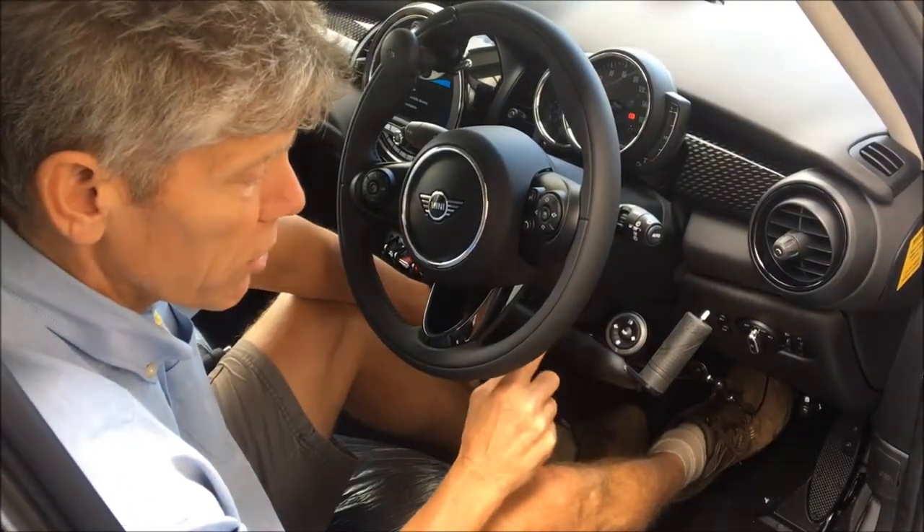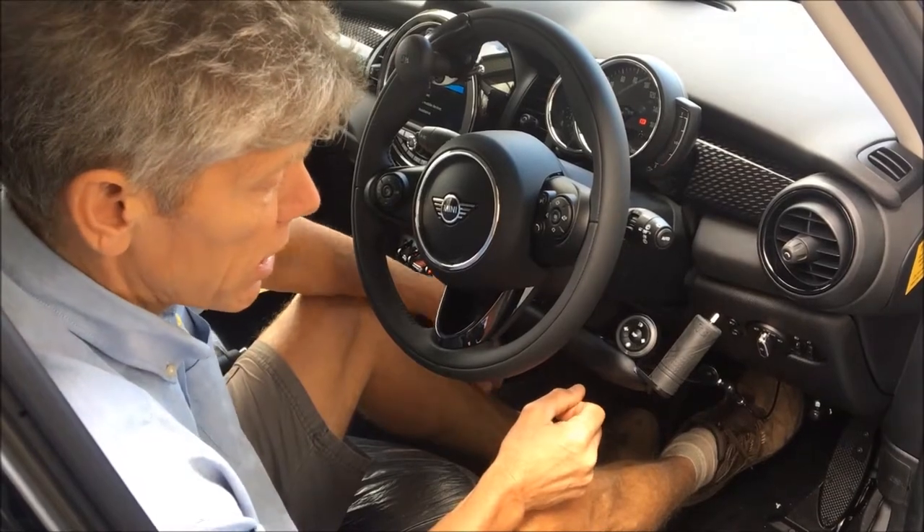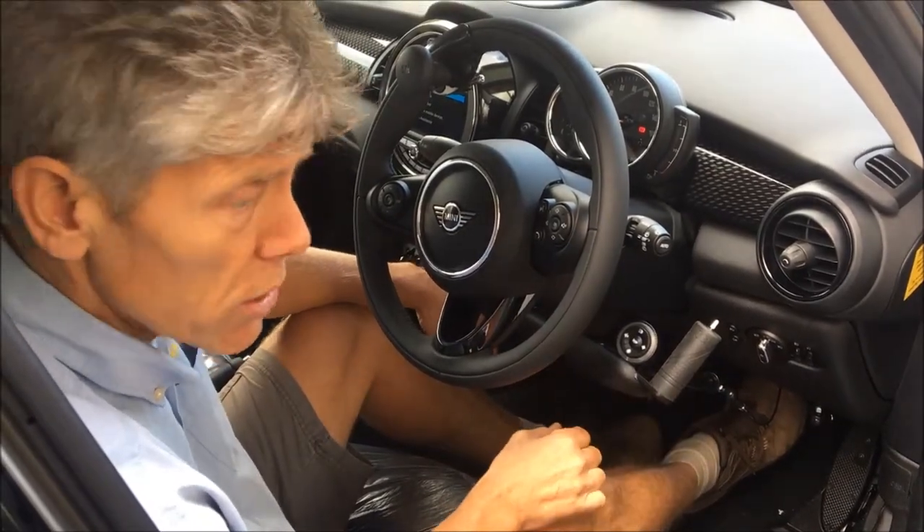Currently this is free of charge on the Motability scheme, which is a nice thing. So you get all those functions free of charge.